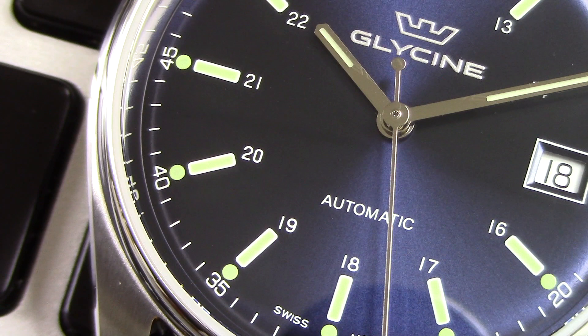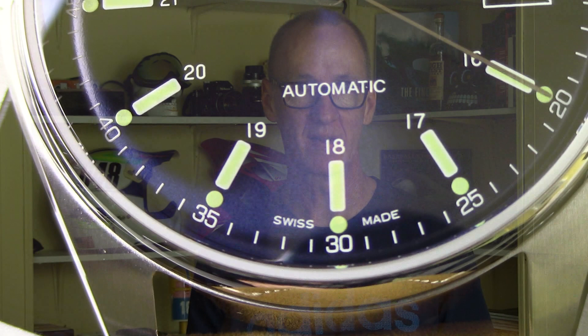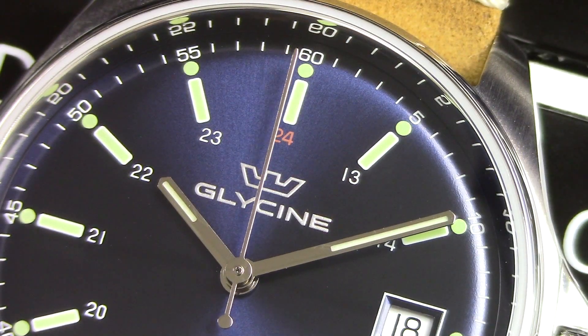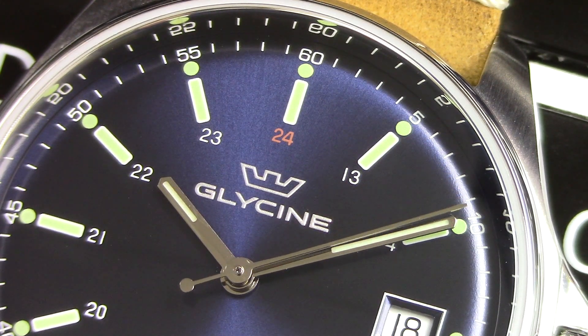As far as the index markers themselves, they're exclamation-point style all the way around, excepting for the calendar at the three o'clock position. It's a nicely framed window with a contrasting white day disc underneath. There's also a minute track going around the perimeter that actually reminds me of a vintage Rolex Datejust — kind of a nice look overall. The handset is also somewhat reminiscent of a classic Rolex Datejust, though a little thinner. The hands do have applied luminous material and glow a little better than the index markers, so you have at least some light from the handset, though it's not super bright — which is a bit of an issue for a military and field watch.